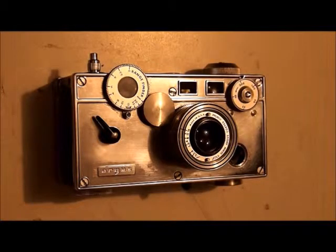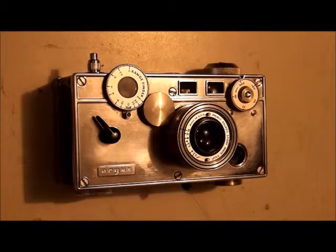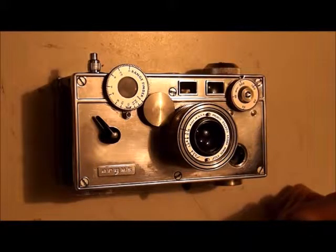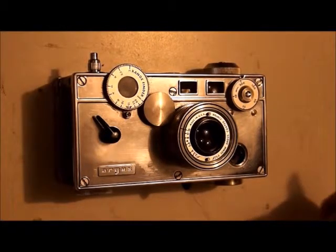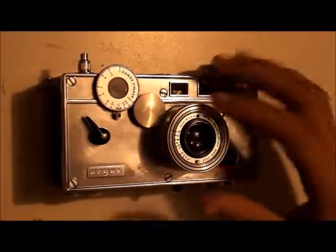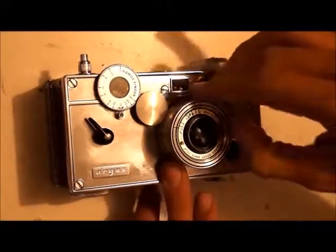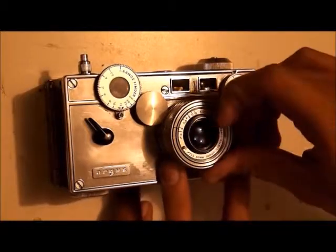Now I'll go over the operation of this camera. Just imagine that there's film in here — I didn't put film in because I don't want to waste any shots just to show you this. So imagining that there is film in here, the first step you want to do is, if you have a light meter, measure your environment and set the aperture and the shutter speed. The aperture ring here on the front controls your aperture, and by twisting and pulling on these little pegs sticking out here, you can change the aperture.